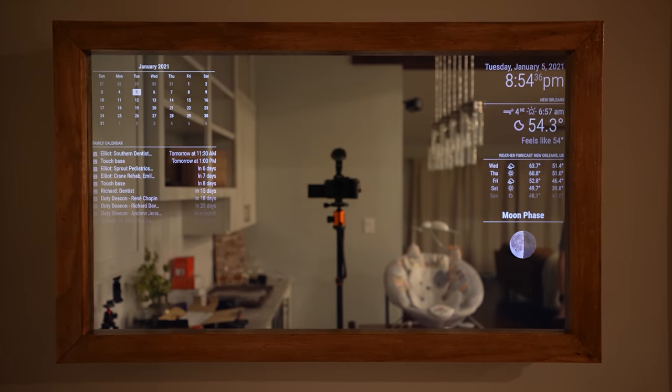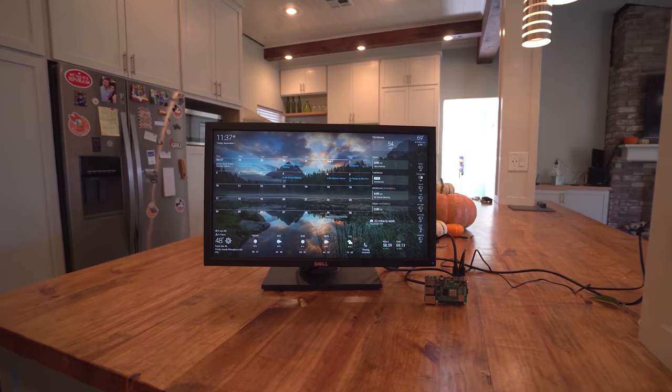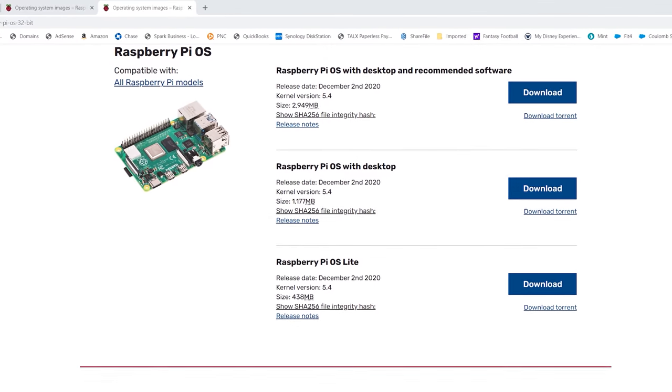I set out on this journey of smart displays about a year ago. My intention was to make a magic mirror, but I got sidetracked with the much more user-friendly DAC board. A year later, I finally got around to making my magic mirror.